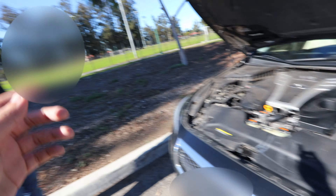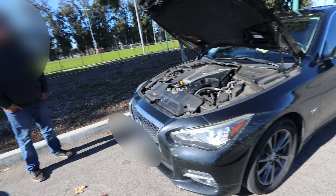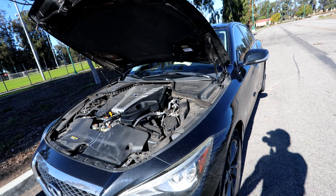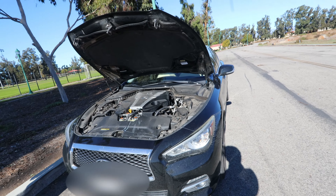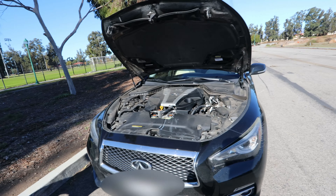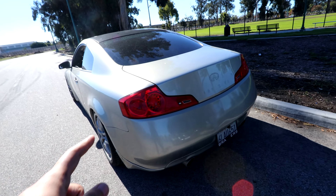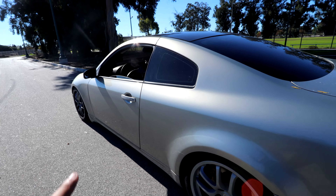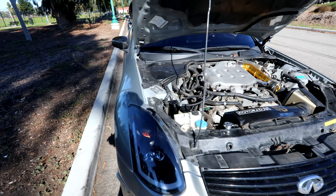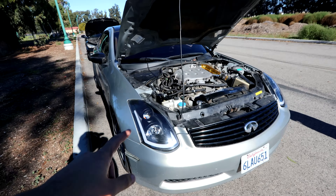So bone stock Q50, it's the 3.0, the non-Red Sport — confirmed. I actually drove this car yesterday and I'm not gonna lie, it's pretty quick. I'm pretty sure it's gonna be faster than the G35 — the boost kicks in really hard and I'm pretty sure it's gonna beat it, but we're gonna find out. I haven't seen too many videos on YouTube of a Q50 and G35 racing, so it's going to be pretty cool. For the people that don't know about my G35, I'm going to pop the hood and talk about what I've done to it.